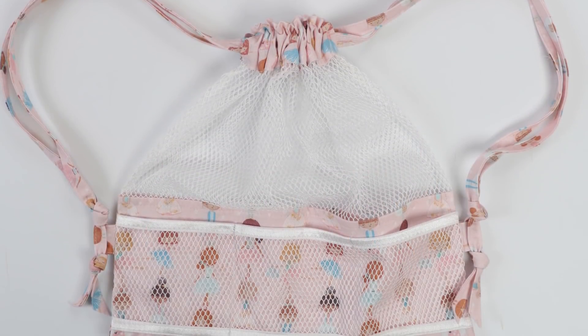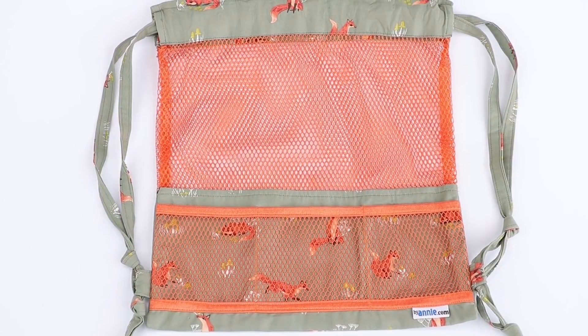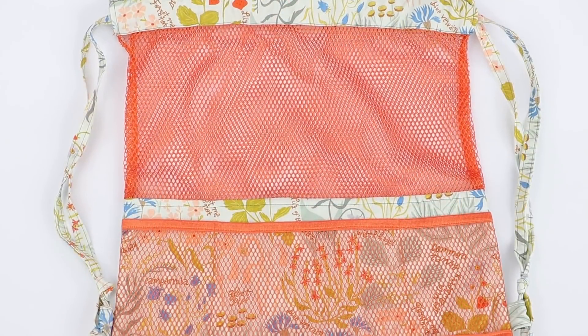They'll hold shoes, skirts, and other dance gear. We made this fun set using Camp Wander from Dear Stella.